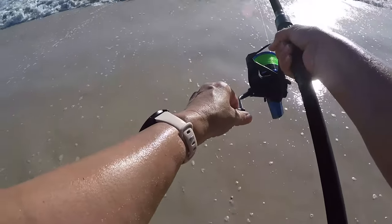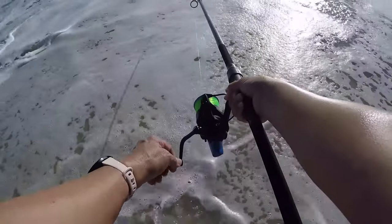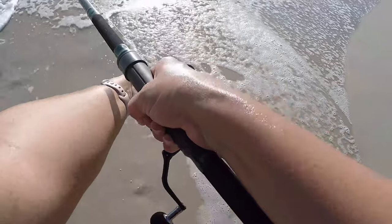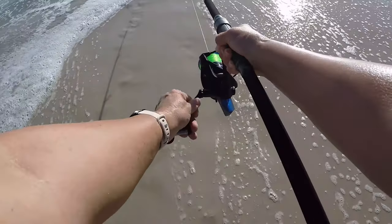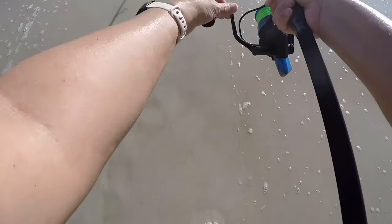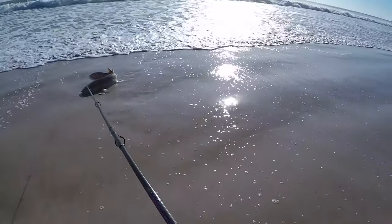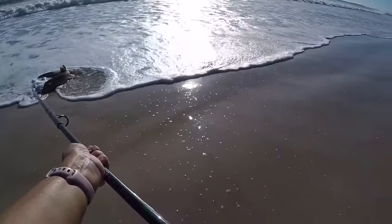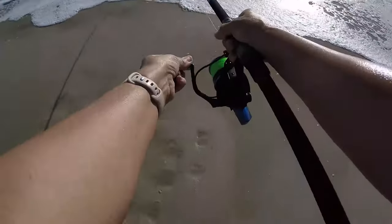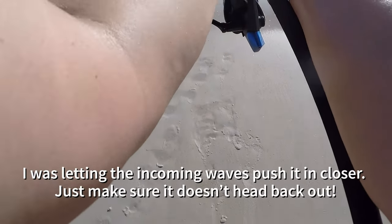Might be another nurse shark. Come on, come on — I think I got her. Still in the wash. That is a nurse shark. Oh my Lord. Come on, she's trying to get back out. Okay, I need to get her up.